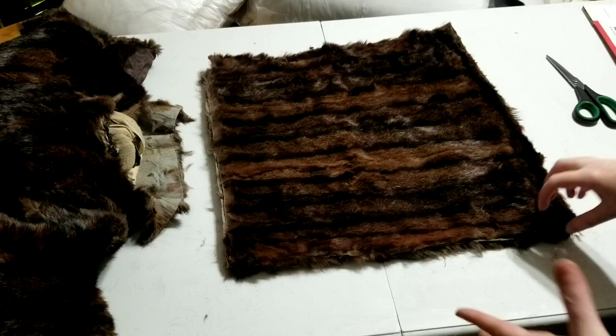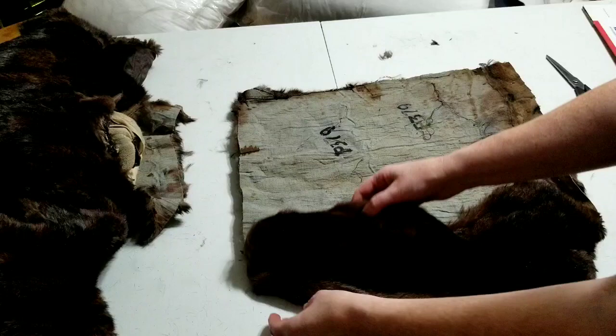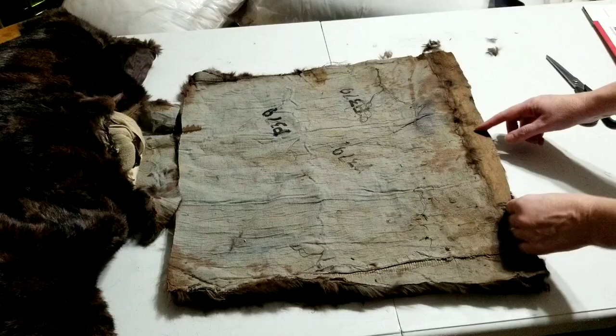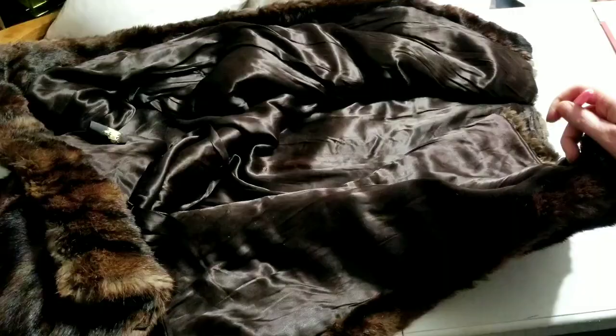I have both pieces cut out and I'm going to put them right sides together and pin them now. I'm leaving them lined up the same way so the nap of the fur goes the same direction, with the cuff down at the bottom. When I sew it together I'll leave an opening to stuff the pillow form in. You could put a zipper in if you wanted, but she didn't say she wanted to be able to remove the pillow forms. A zipper would mean less hand sewing but more machine sewing and the cost of the zippers, so we're not doing that.